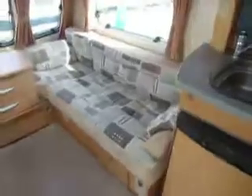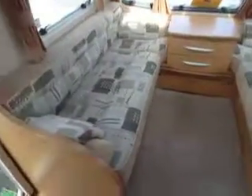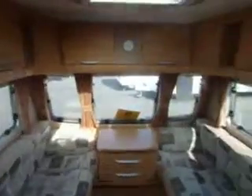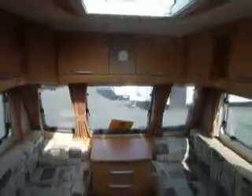So we step inside the caravan, go around to the right. We have two bench seats. These can very easily be made into a double bed. Have a good look around. Got the sunroof fitted just there.